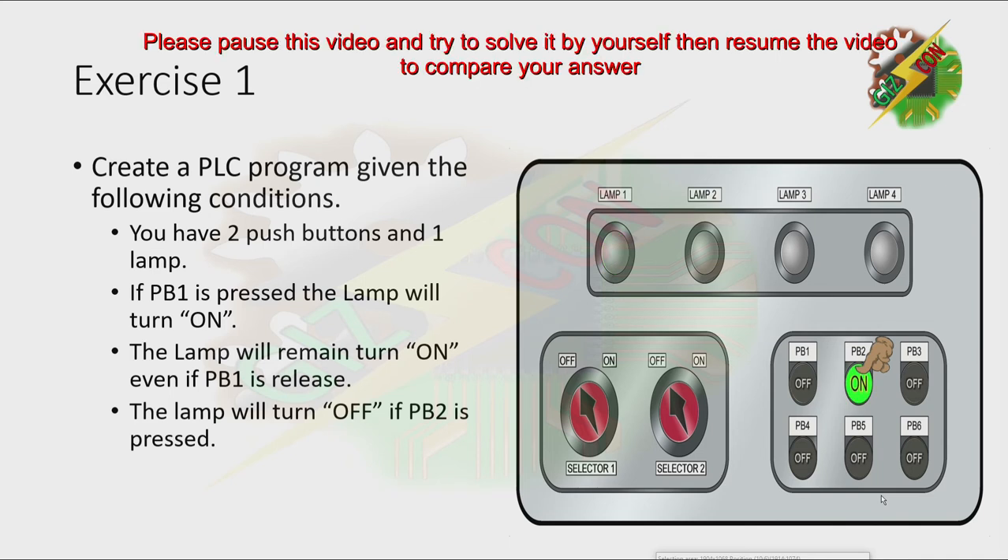Now, I want you to pause this video and try to solve this problem. Then you can resume the video to reveal the answer.